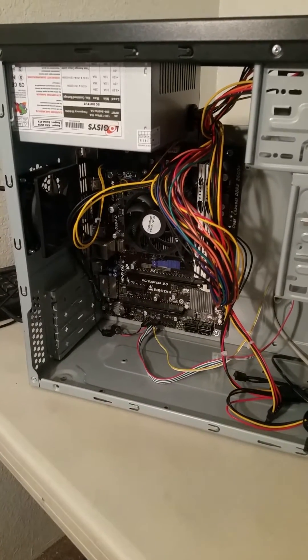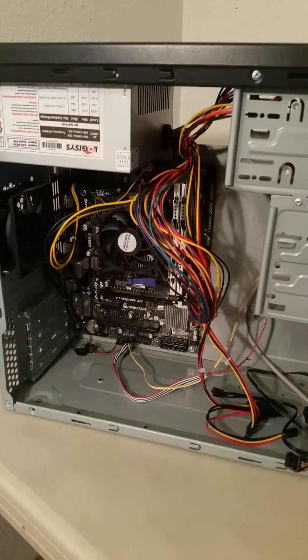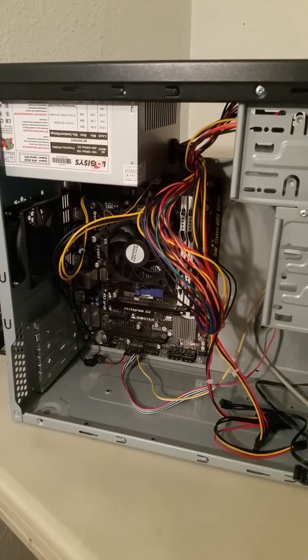Today I'm going to be showing you how to test your CMOS battery — it is your motherboard's battery. Its function is to hold settings in the BIOS after the computer is turned off.